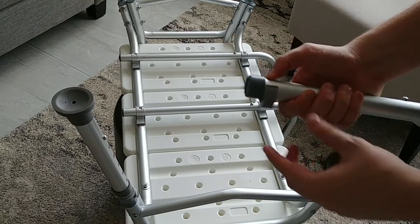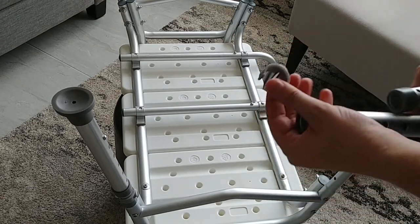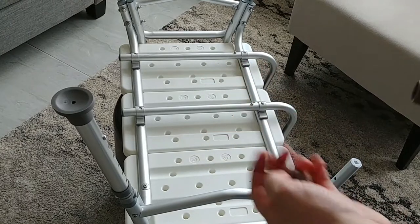Give that a little press. That collar pops off. And there's the locking pin.